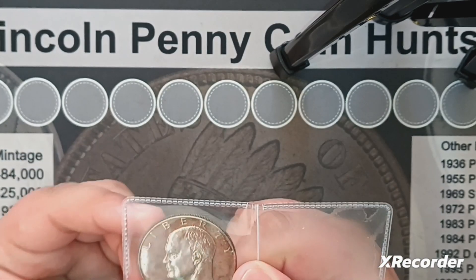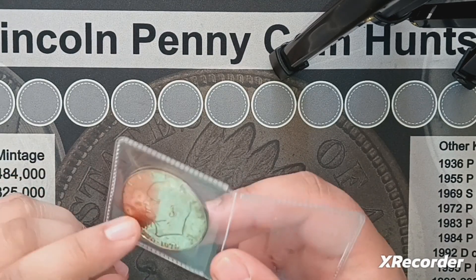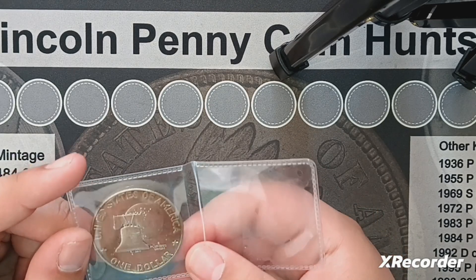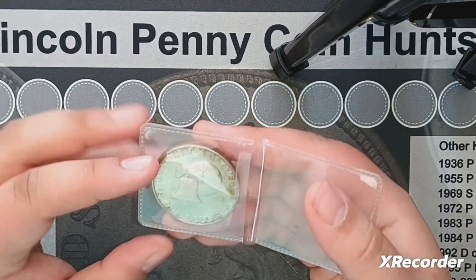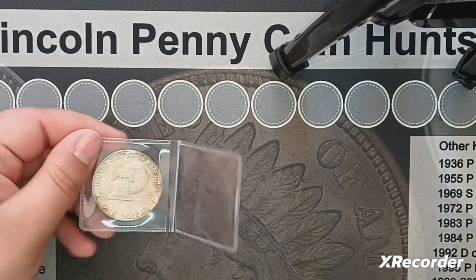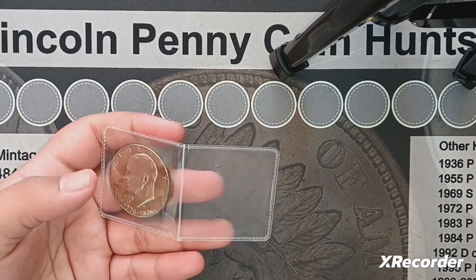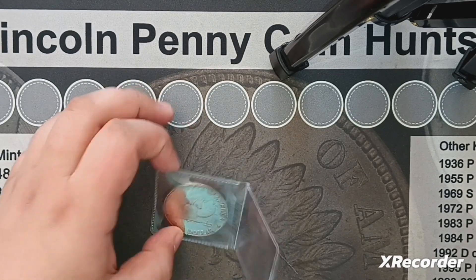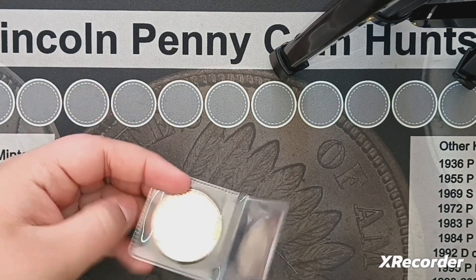It's not in the best condition — it has quite a bit of spotting on the front and you can't see much of a cameo, but you can tell it's a proof, and that's what I wanted. I don't have the proof variety; I have the uncirculated version of this coin but not the proof. I picked it up for about $10.